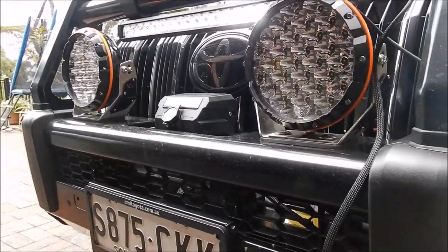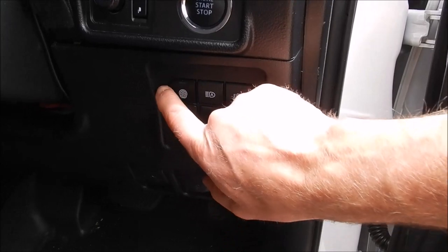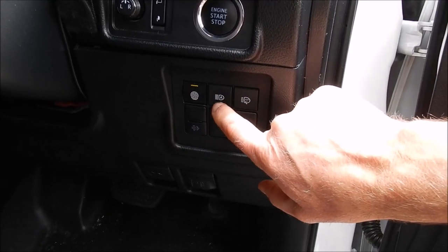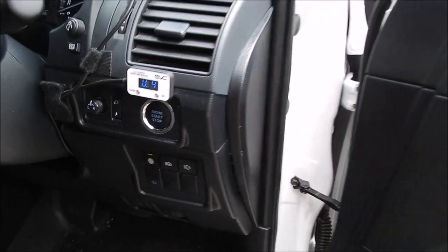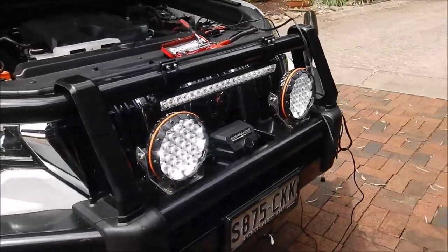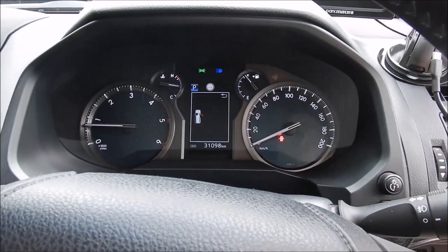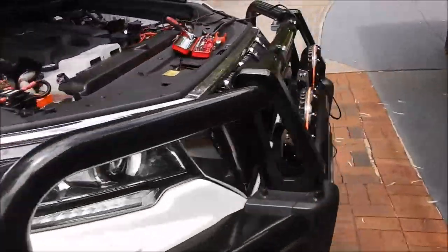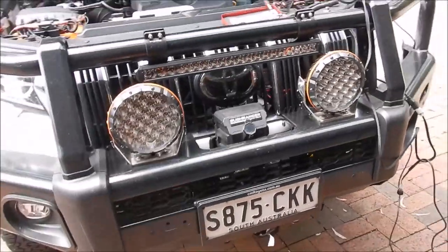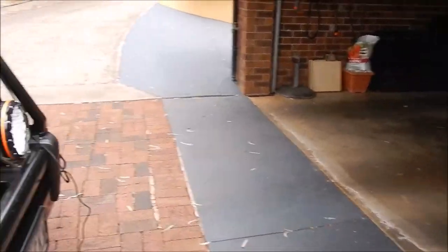Now I'll put it on high beam. It's on high beam now — spotlights shouldn't be on, just the high beam headlights. Switching the switch — the LED bar comes on, fantastic! We'll check the spotlights still work too. Spotlights and LED are both on, all good. Taking it off full beam while leaving the LED switch on — everything goes off. Perfect, absolutely perfect. So you can pick up off that Steady loom. I've got no real way of testing the high beam sensor right now — I'd need to shine a torch into the sensor to check.